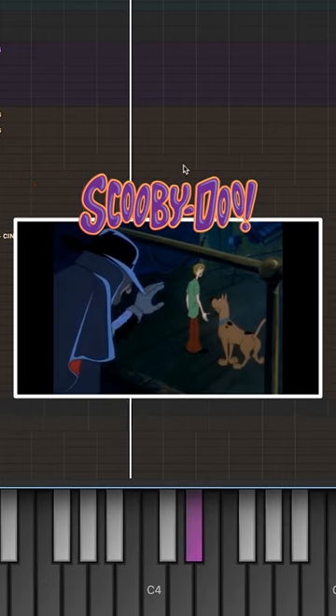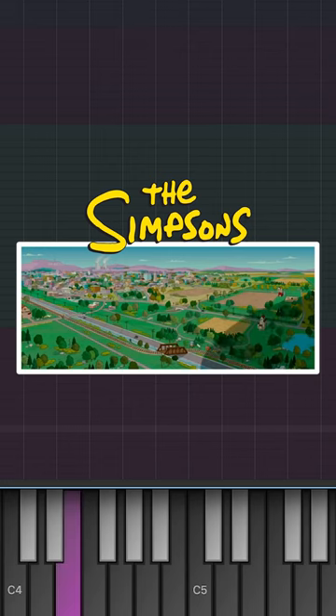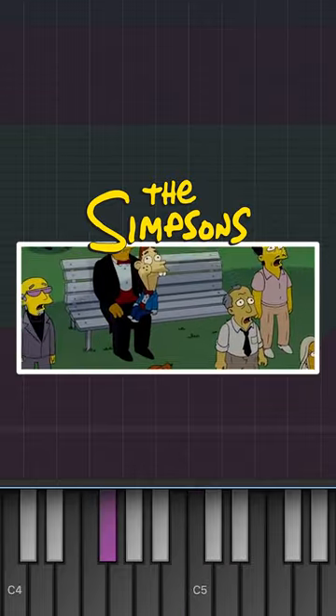We use alto flute doubling that with vibraphone. French horn and chimes. English horn and muted viola.